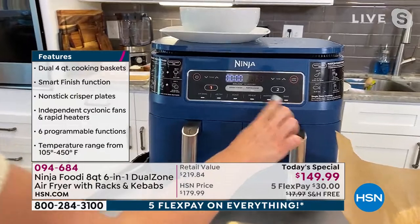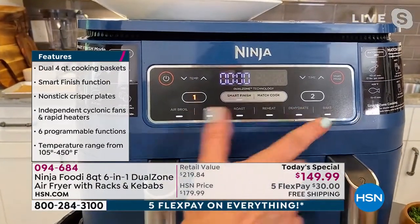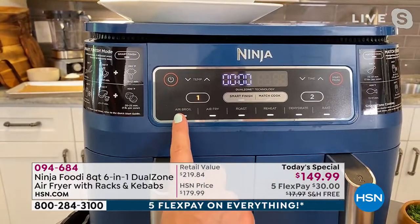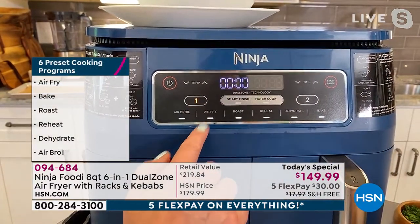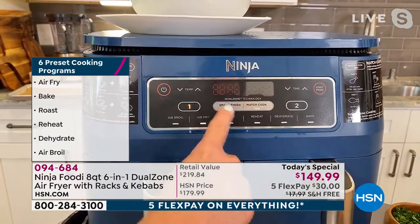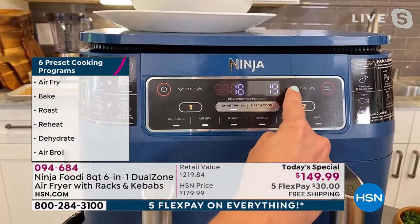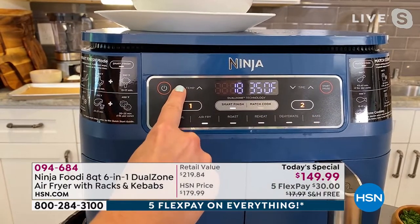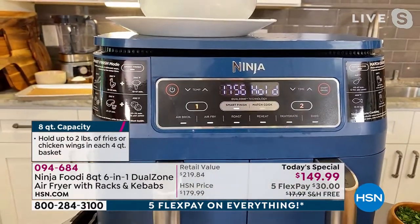You've got six different functions: air broil, air fry, roast, reheat, dehydrate, and bake. Bake and air broil are the two new functions. For the sausage and peppers, I'll select basket one and air fry — already at 390, which is what I want for the sausages — and reduce the time to 18 minutes. Then I hit Smart Finish and select basket two, also air fry, reduce the temperature to 350 and time to 12 minutes. It's going to hold this side so they both finish at the same time.